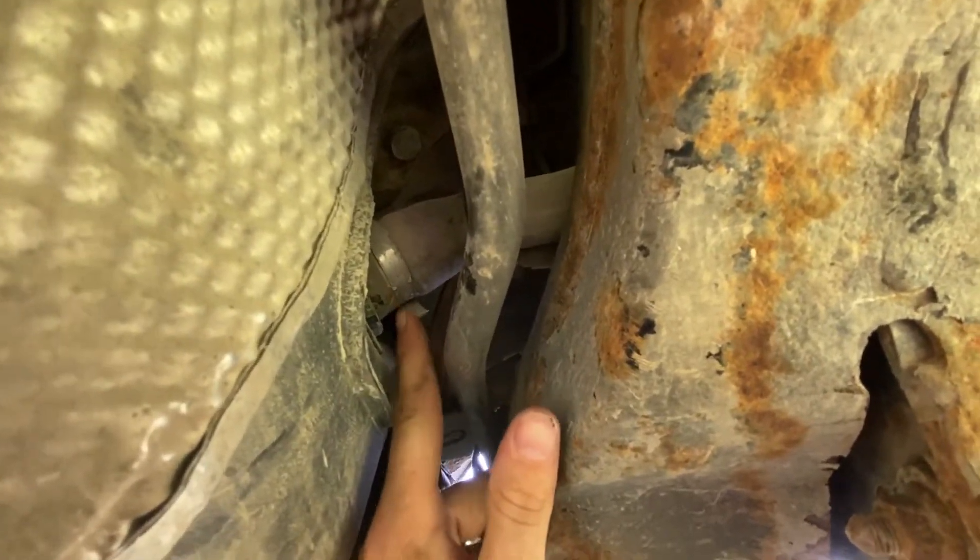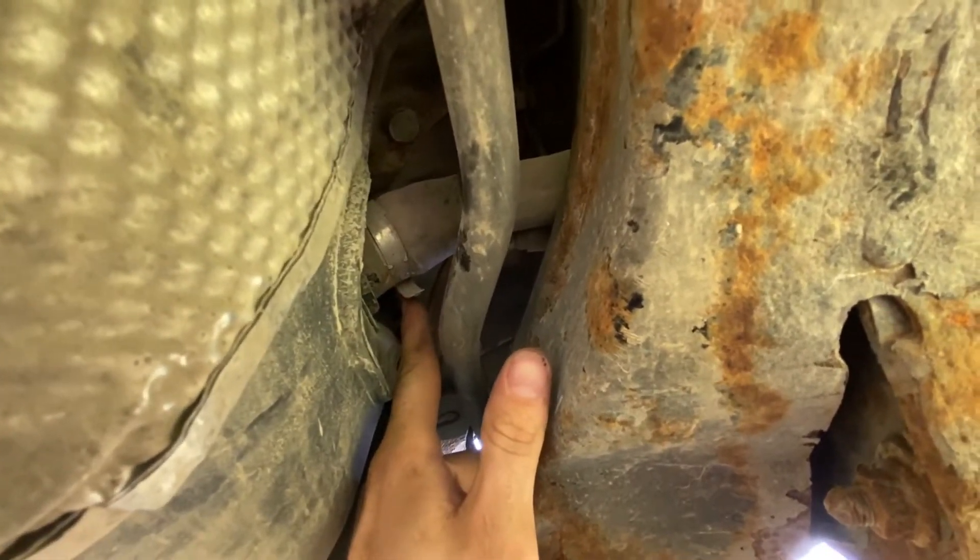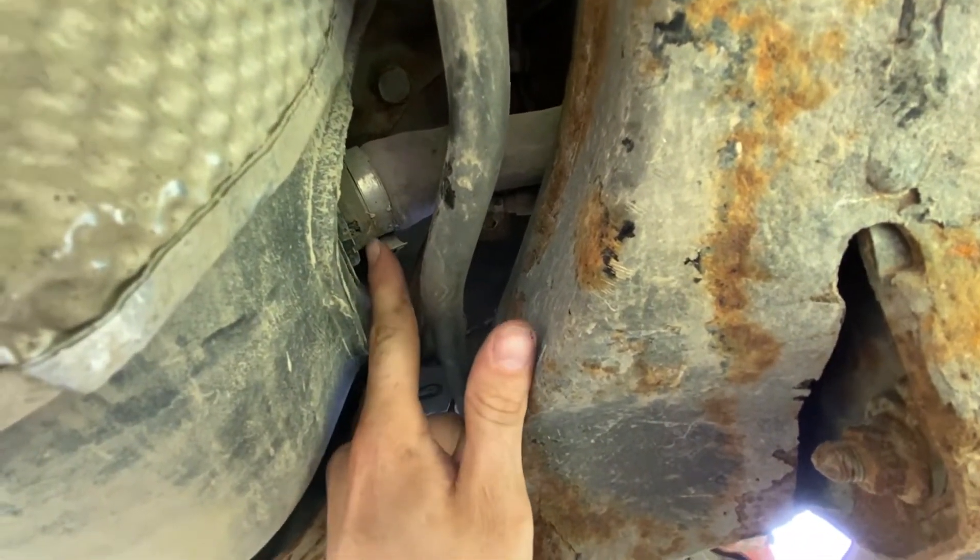This is your filler neck right here, so you'll need to unclamp this and remove that hose.